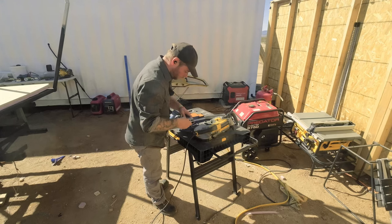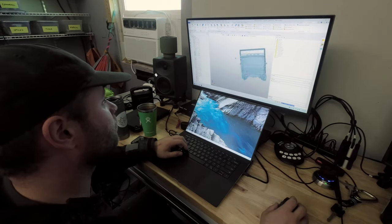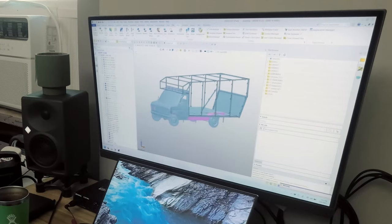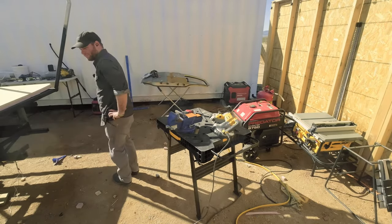Actually, that is weirdly square. Honestly, it doesn't... I don't think that looks bad. Does it look stupid? No. Okay. Do we weld?